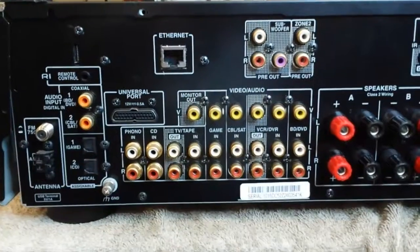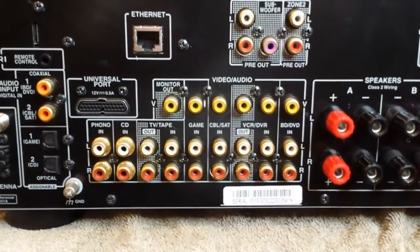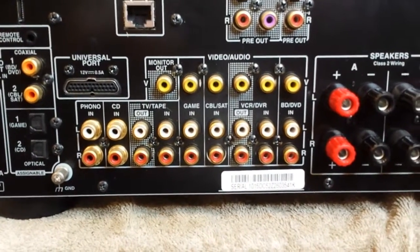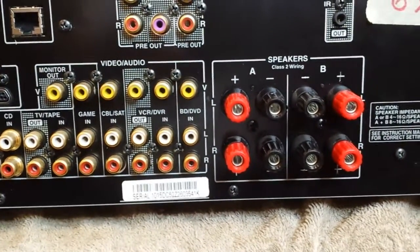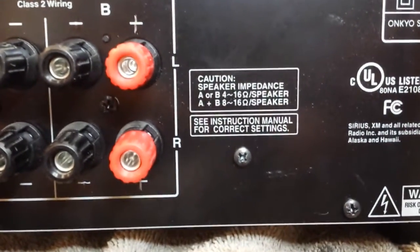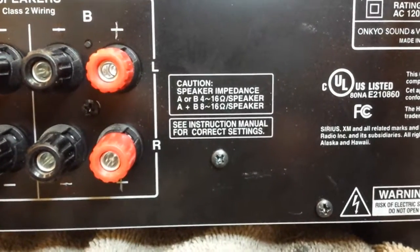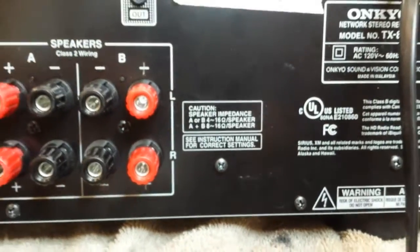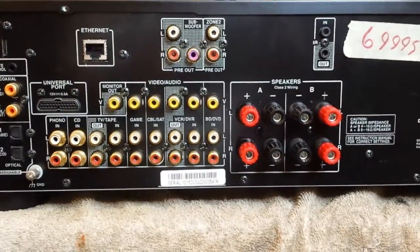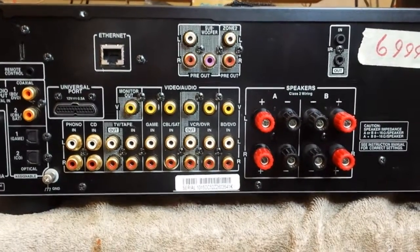The back panel is fairly straightforward. It does have a composite video pass-through, a phono input, optical connections for digital, and most of your standard analog inputs, plus speaker terminals. Importantly — and you won't see this much — it will support a 4-ohm load. Most modern receivers start at 6 ohms; this starts at 4. I tested it on a 4-ohm load and it did sustain a continuous 50 watts per channel output. It also has a preamp out, so if you want to add a subwoofer or a bigger amplifier you can.